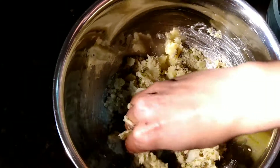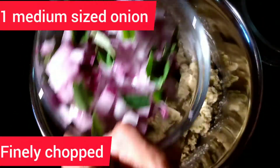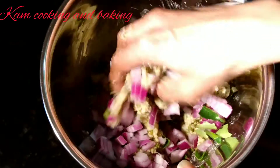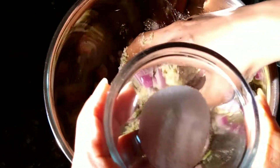Now I am going to add one medium sized onion finely chopped and some curry leaves and mix them well with the green gram and potato mixture. Now I am adding salt according to your taste.